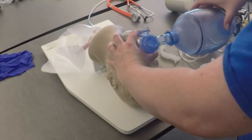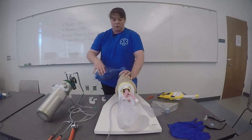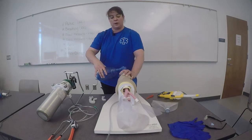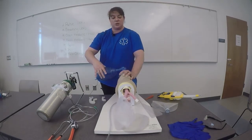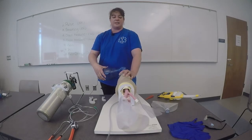[Counting ventilation timing aloud: one breath every five to six seconds, continuing for approximately one minute without supplemental oxygen.]